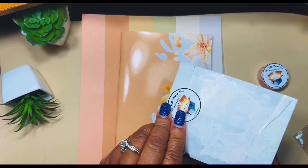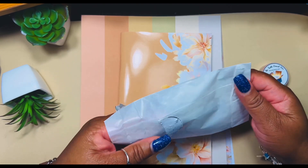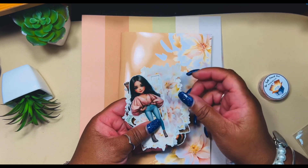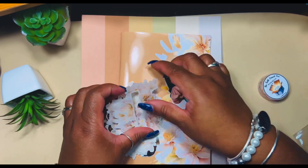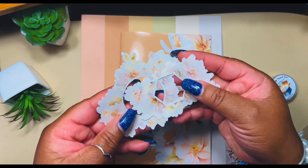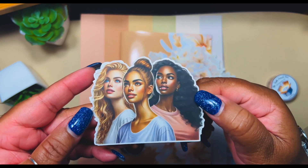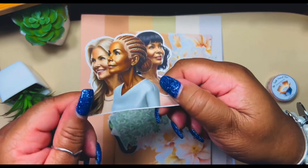These are the die cuts, and they're on clear matte sticky paper, so these are perfect. A lot of them represent the dolls we've just seen. I love some florals — there are some more girls and more ladies here.